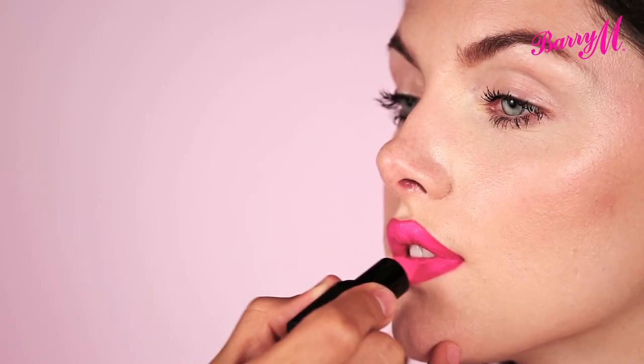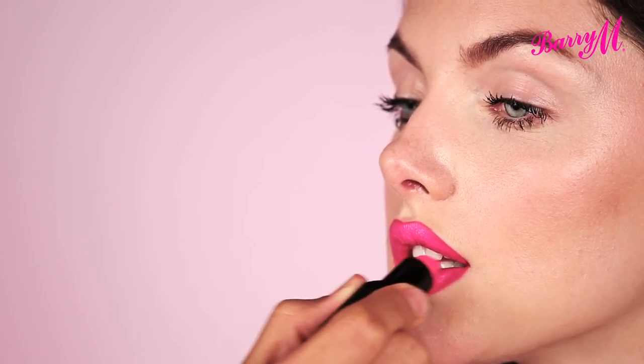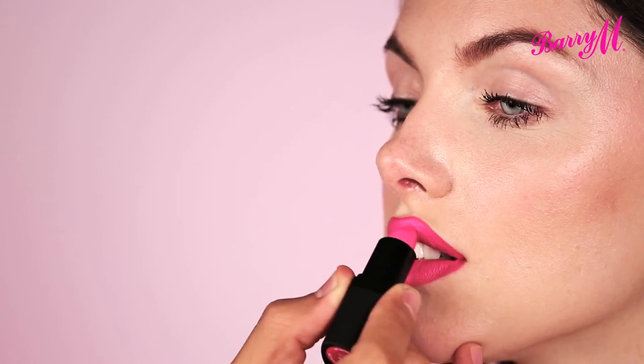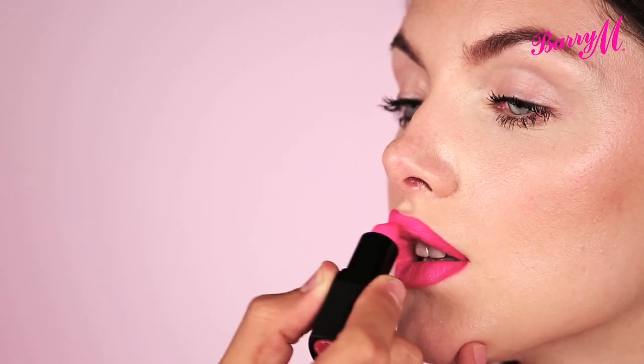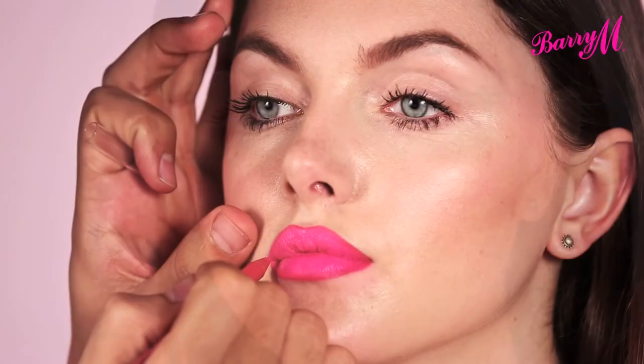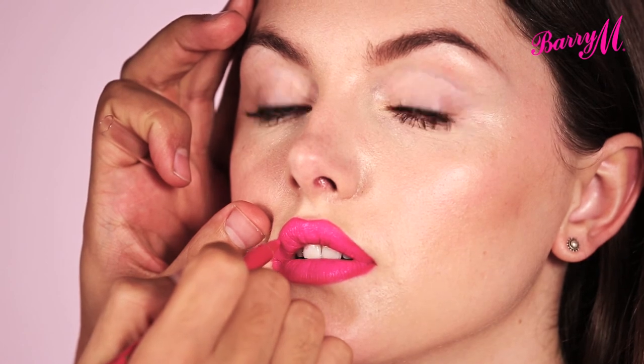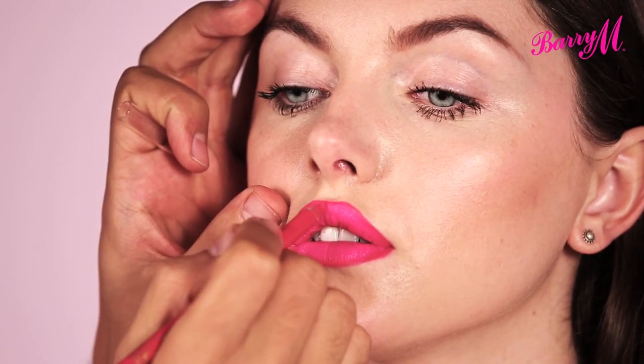To get it nice and precise, use a brush, and then just at the end, if you just want to amp it up that little bit more, you can use it straight from the bullet. Just come to the middle area and it's super bright. And now just to make sure that that lip line is blending with the lipstick, I'm just going to go over the edge and blend it in.